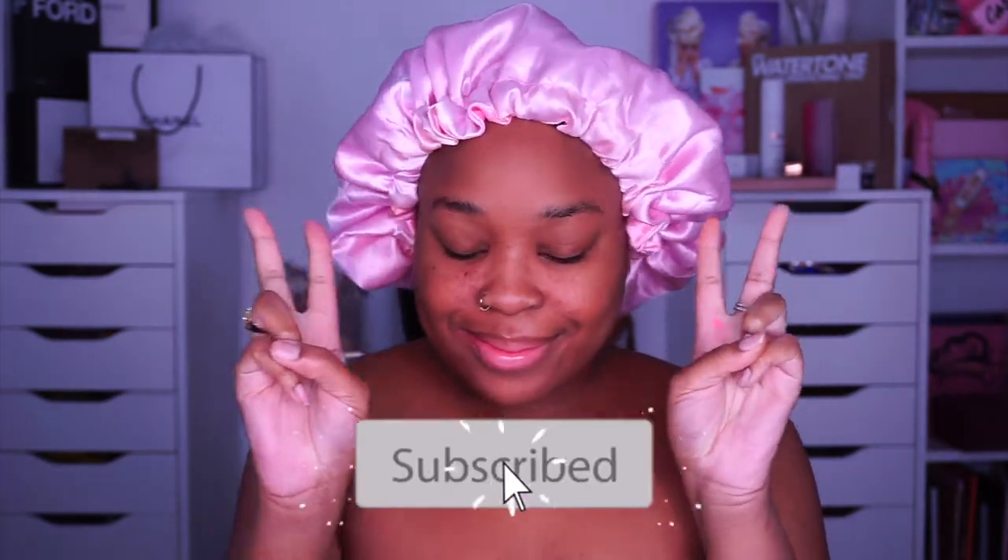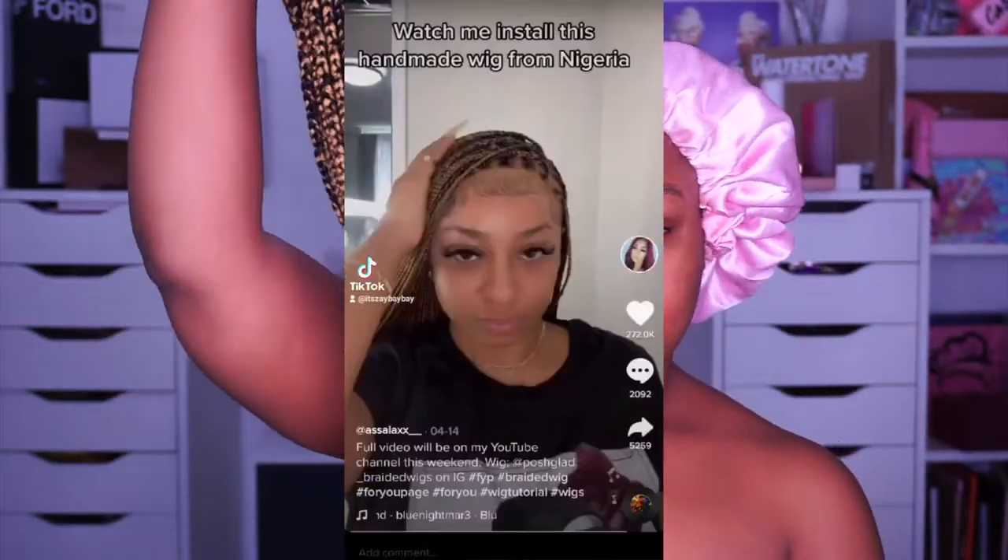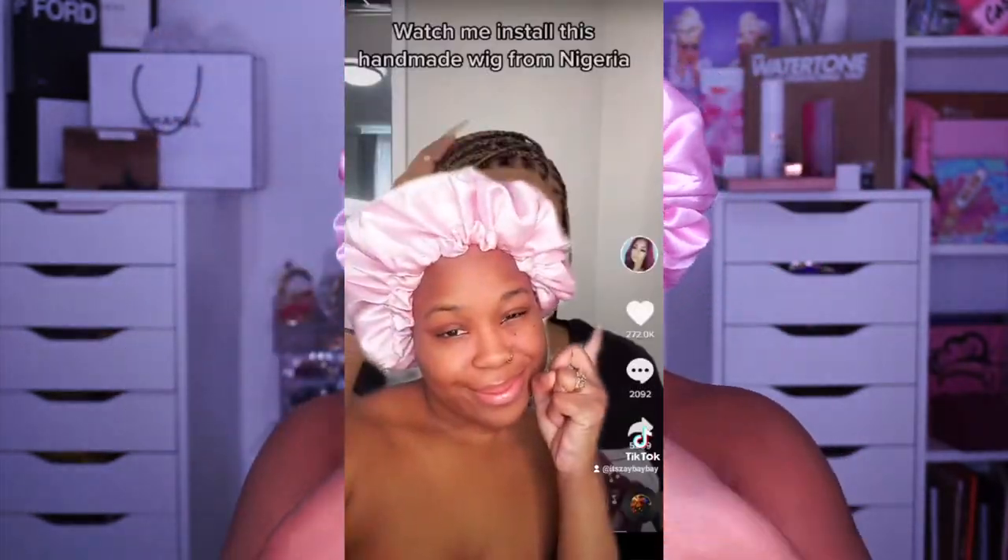Hey baes, I added a new wig to my collection and it's box braids, so I can't wait to show you guys how I put it on. My cousin did this really cool video that went viral on TikTok of her rocking these single box braids, and I was like, I really want to get a box braid wig because I'm obsessed — y'all know I love wigs.